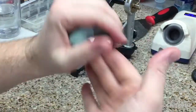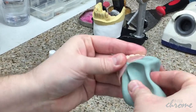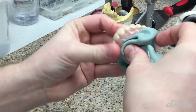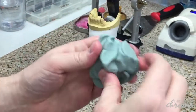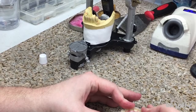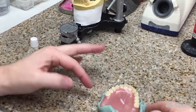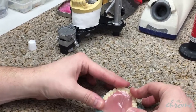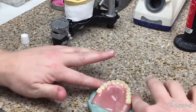Once mixed, firmly stick it up into the interior of the denture, working it in so that you get really good adaptation inside. Here's the key to making our clinical remount easy: push it down and you want excess putty to come out from around the denture, because that's what our stone is going to grab on to when we go to remount it.